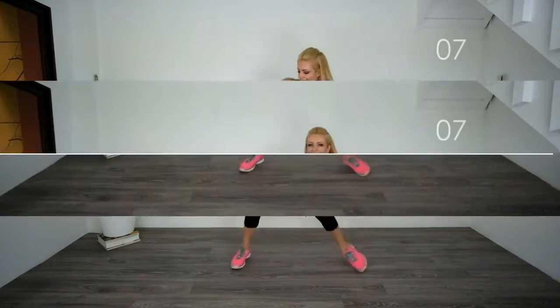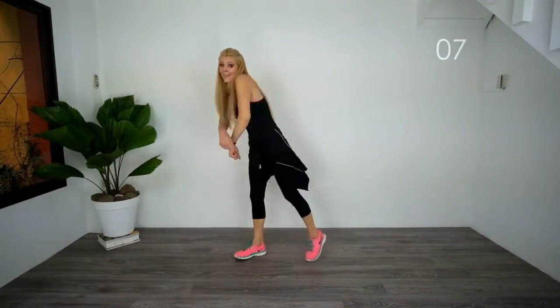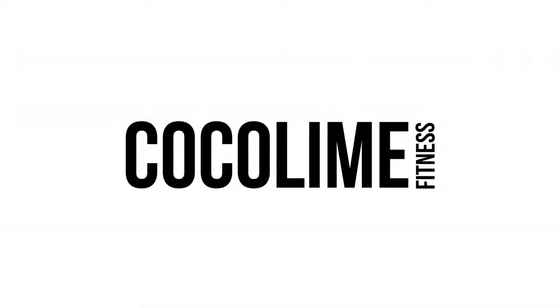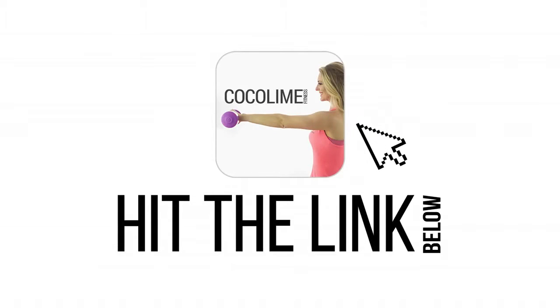I know you guys are going to really, really love this routine, and that's why I'm giving it to you for free on my website today. Just hit the link below. I love your feedback, so please send me comments and enjoy, guys.